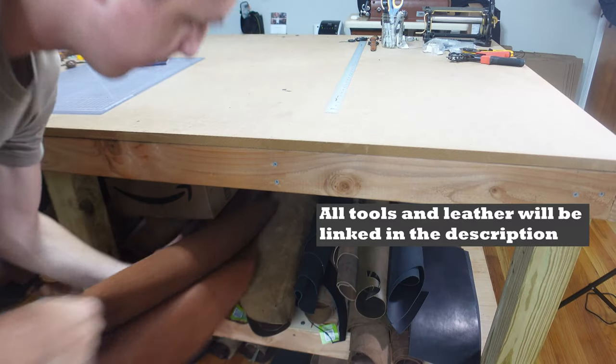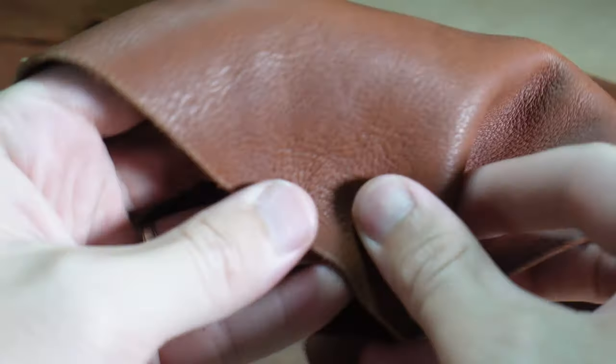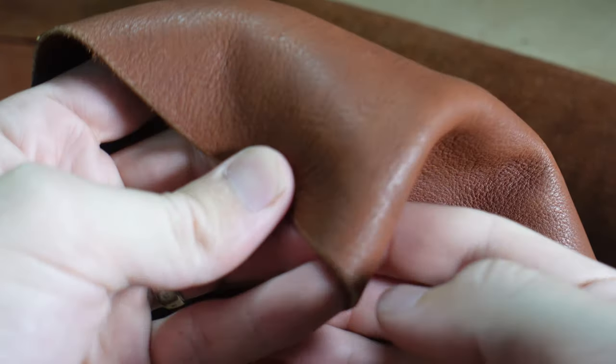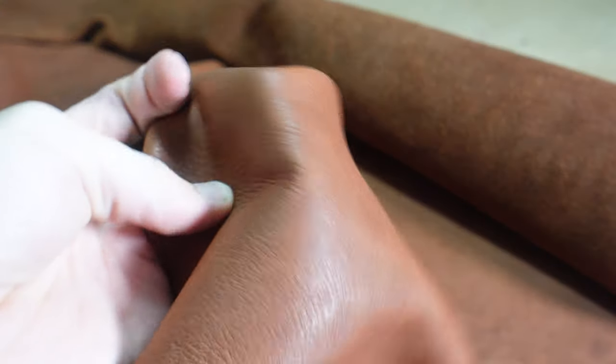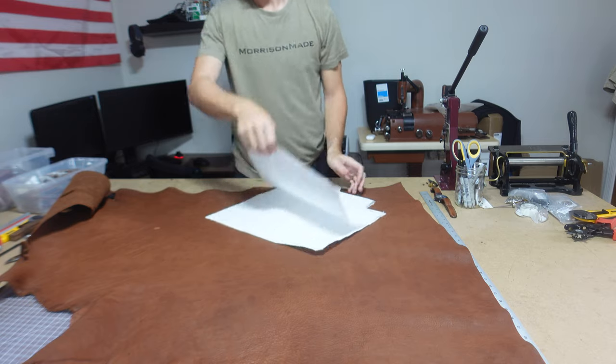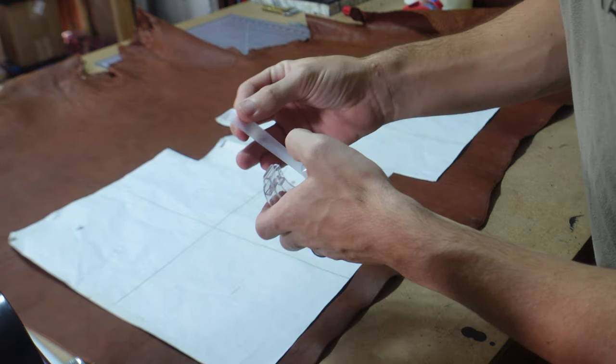I picked up this hide from Weaver — it's Herman Oak Premium Expedition 1881 leather, so it's 100% vegetable tanned and it has a built-in weather resistant finish, meaning it's waterproof, which is pretty cool. It's got this tumble texture and it's just a beautiful overall leather, pretty soft four to five ounce, but I love it.